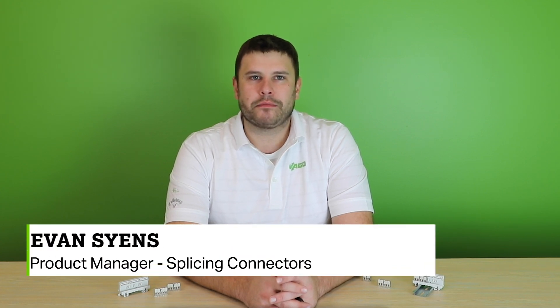My name is Evan Sions, product manager for WAGO's splicing connectors. Today I want to talk to you about WAGO's newest addition to the 221 series lever nuts family, the 221 lever nuts for EX applications.